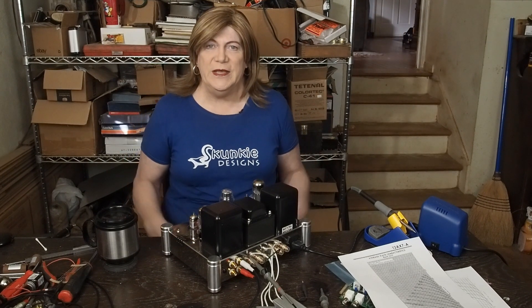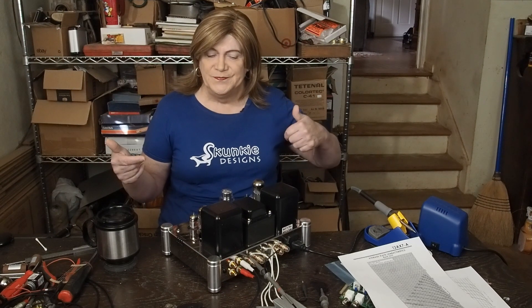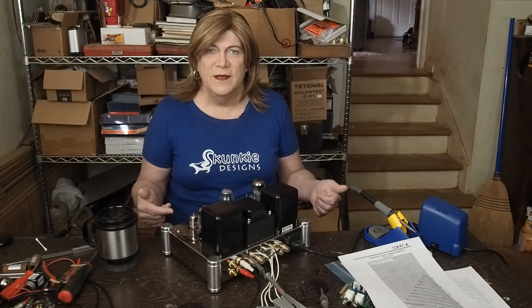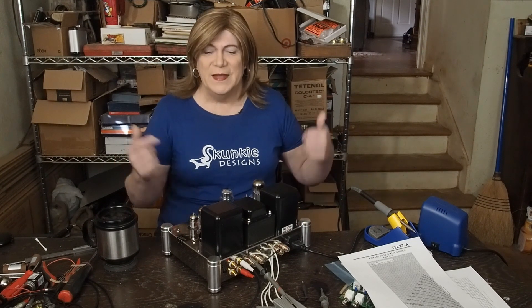Welcome back to the A12 discussion. After playing with this thing some more, thinking about it, and doing more research, I think it's time to punt — and I'll explain what I mean in a minute.